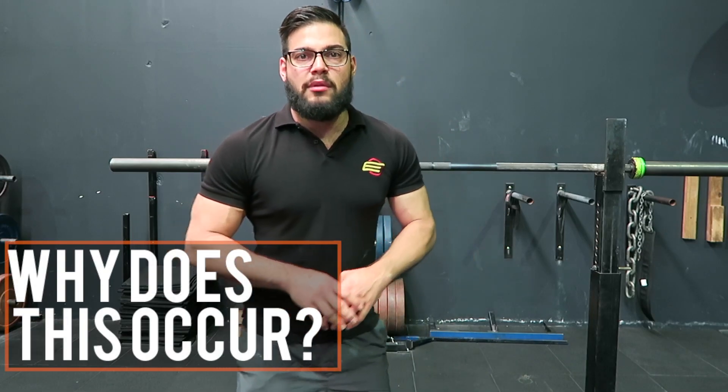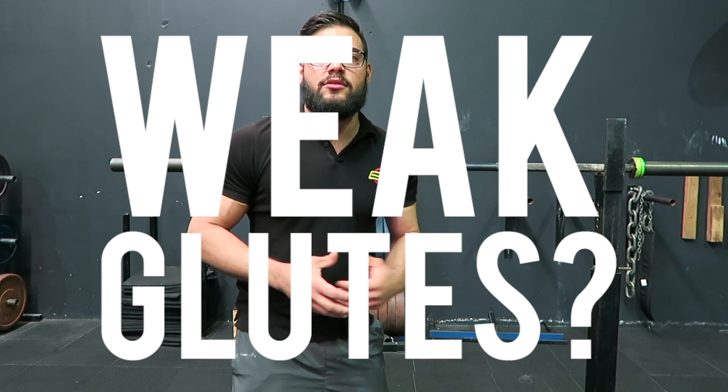So why does this occur? The blanket cover for it is weak glutes. Everyone just slams the glutes saying they're not doing their job, which is a very small part of it. But there are other things that I look at as a checklist before I say it's just weak glutes.